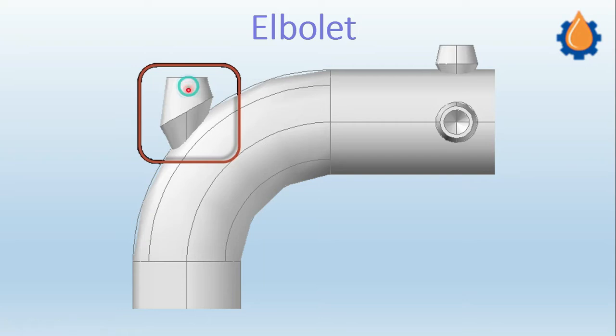The elbowlet is installed directly on the elbow. There are two applications or two purposes why we use the elbowlet. First, it is used for instrument connections, which can be a pressure indicator, temperature indicator, or a thermowell.